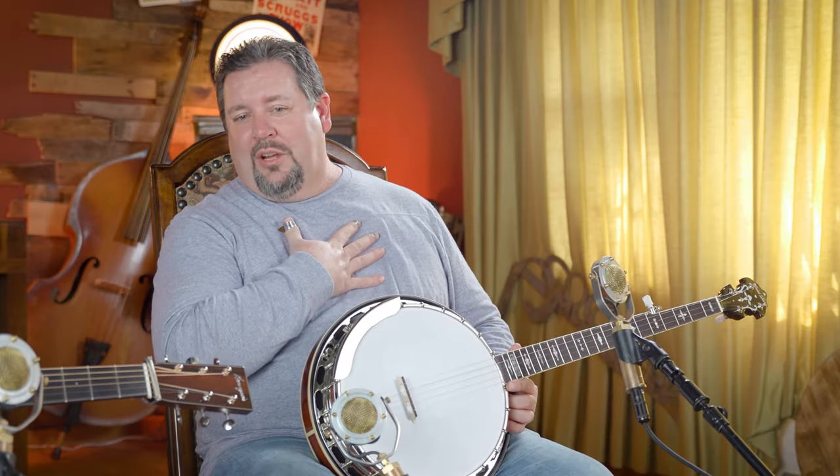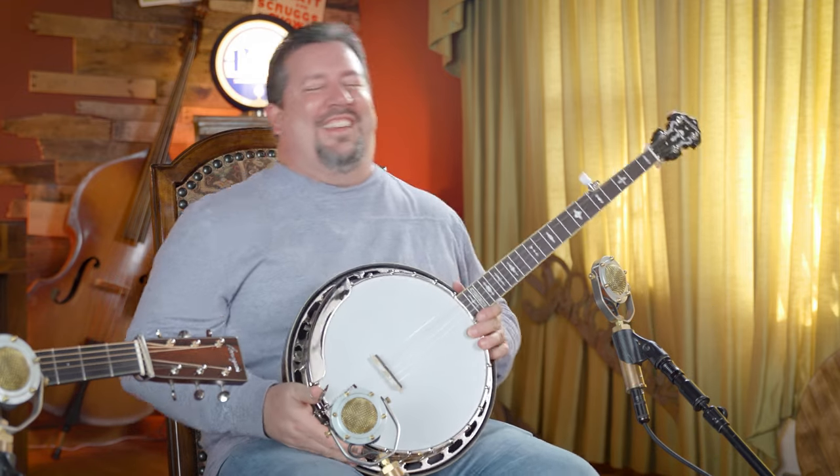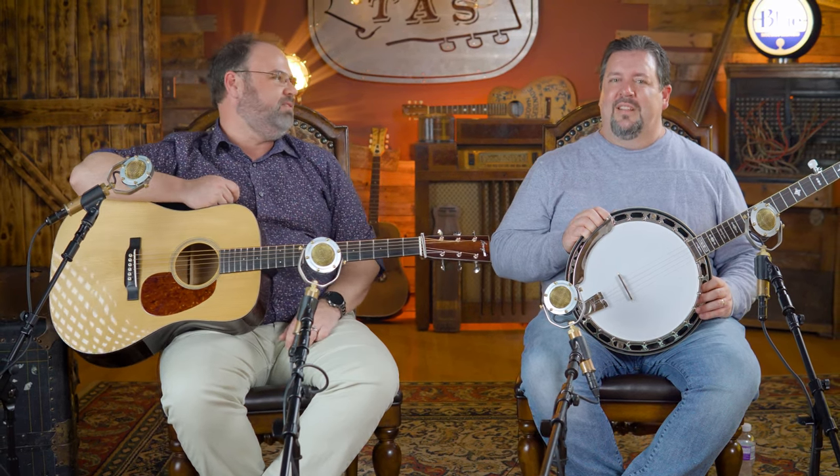This is officially a Master Tone banjo, which is really cool. It's going to be more in that JD Crowe RB75 style, which is very close to the RB3. The reason it was called an RB75 is because they dropped the price from $100 to $75 — it was a $75 resonator banjo when it came out. This one is a little bit more than $75.